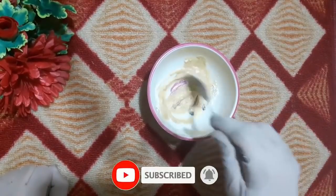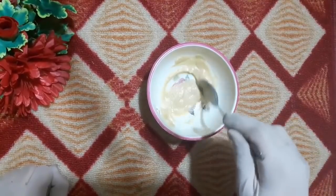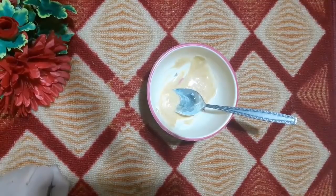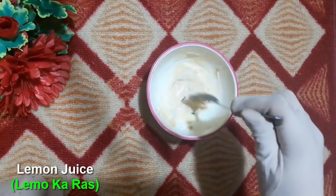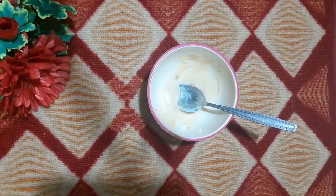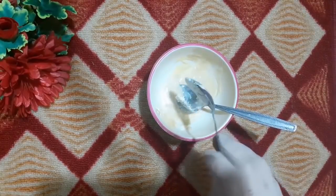I have made a paste with the basin. Now I will apply the bleaching effect. Lemon — I have cut half a lemon and added it in. Friends, now my paste is ready to glow the skin, but it looks a little thin so I will add a little bit more basin into it.